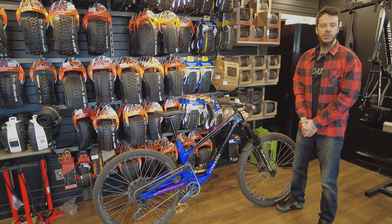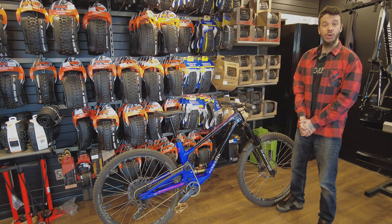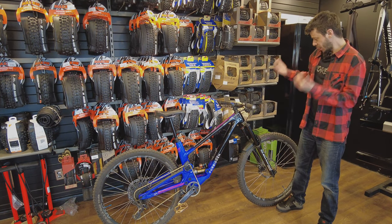Dreadnought! Hello guys, my name is JP, welcome to Freerad Québec. Today, new bike day. What is this bike?